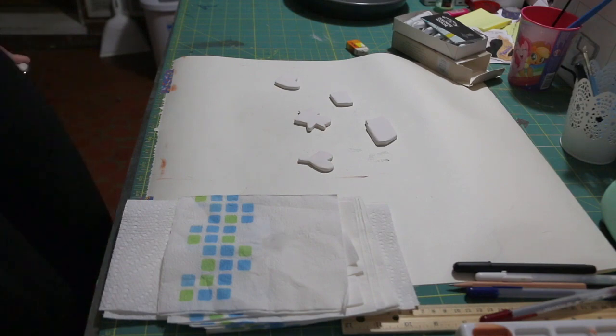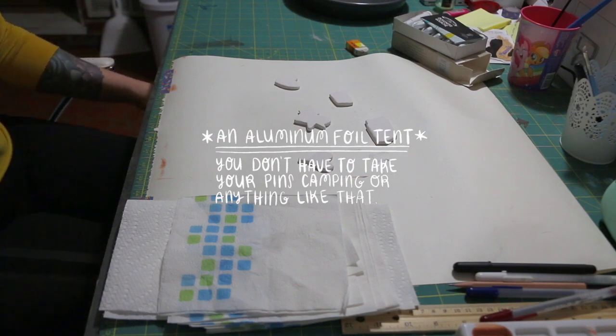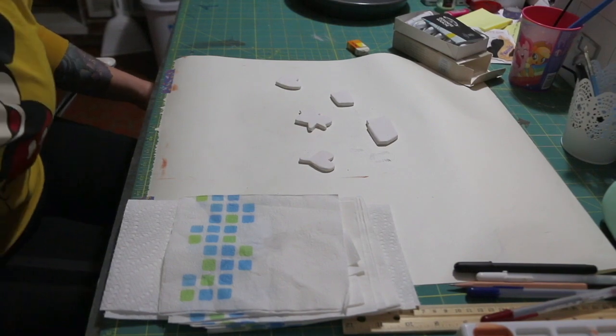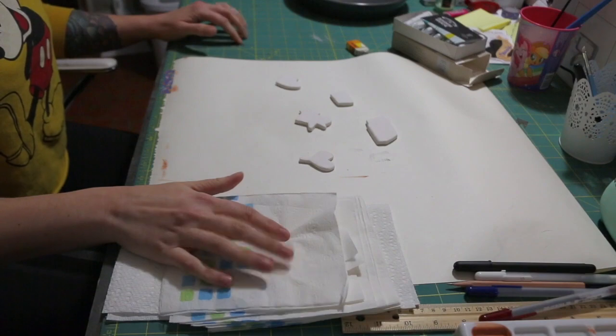Don't bake them with food. Put them in a tent. Got it? Good. Moving on. I've taken my pins out of the oven, I've let them cool off for a couple of hours, and now I am ready to start painting.